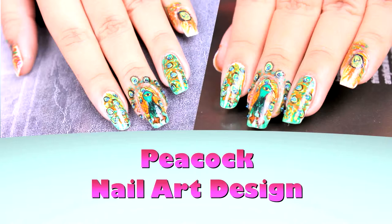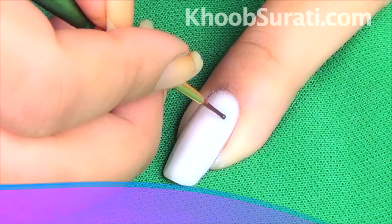Hi guys, this video is from kupsurthi.com studio and today I'll be showing you how to do a peacock nail art design. For this nail art, start by applying a base color of white. Take a fine drawing brush and with black color draw the outline of the peacock along with making its feet.